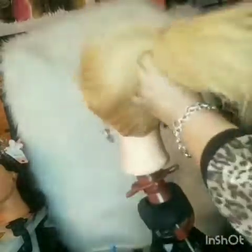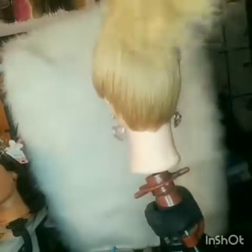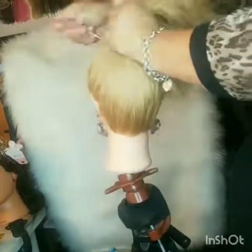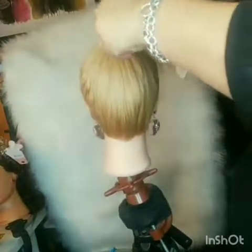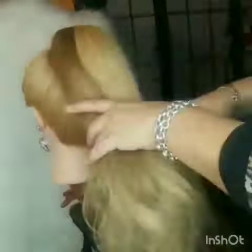Hi there, welcome back to my channel. Today I am going to do this beautiful updo with tight curls. First thing I'm doing is making sure I do a high ponytail — a really high ponytail — and use a rubber band with bobby pins to secure it. I'm gonna use extensions and my Big and Sexy hairspray. I'm gonna make sure all these flyaways are not showing.